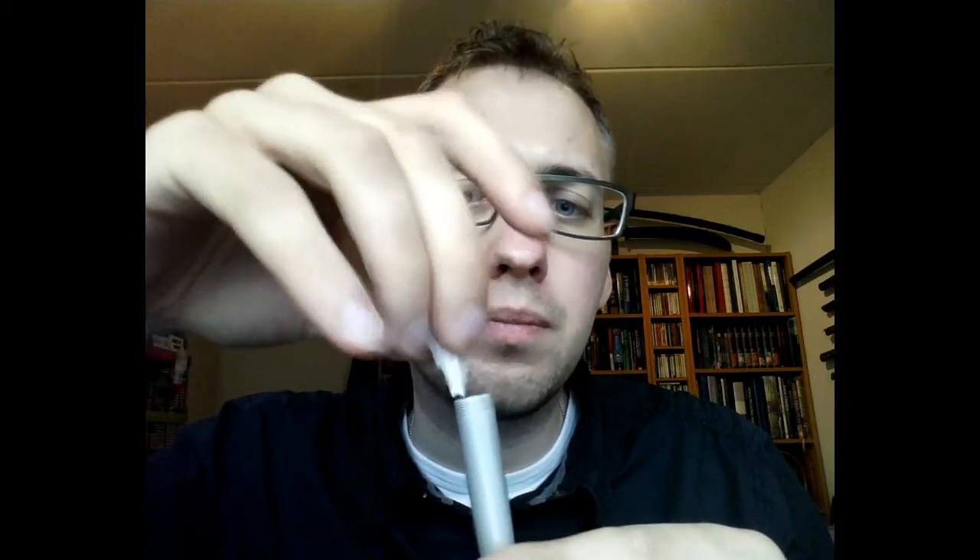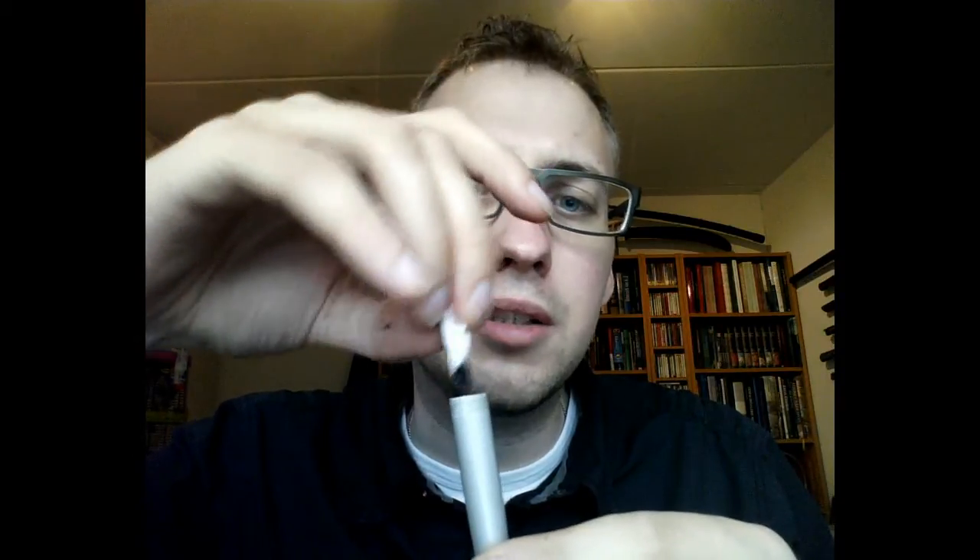Now here comes the eyedropper part. I'm quite sure you're waiting for me to screw up and spill ink all over my desk, but I think I can manage. Just a little more — let's not overdo it. What I like doing, which is not absolutely necessary, is taking a paper towel, rolling it up a little, and just rubbing it around the inside edges of the barrel to clear any excess ink from the inside of the threads. That should do it.